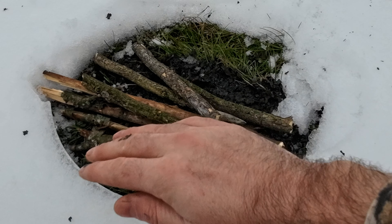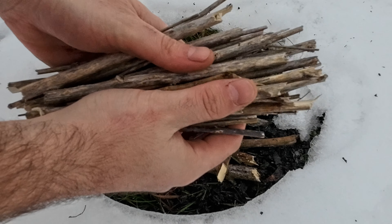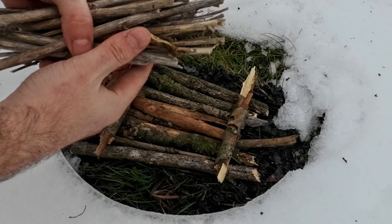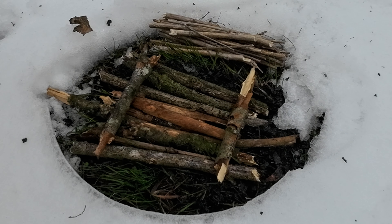Once you have a spot cleared out and you have some sticks collected, you want to take some of these sticks and make a platform with them. We've collected smaller sticks and we're going to place those on the side for standby. You want to have those real close by.